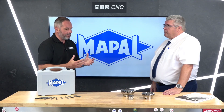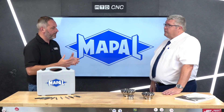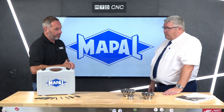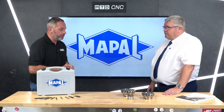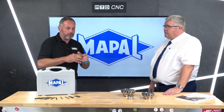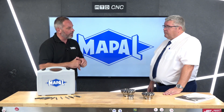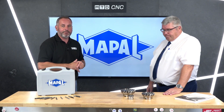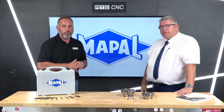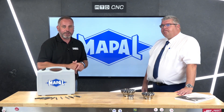Mapal UK are very much a consultative solution provider of tooling solutions. If any engineers are looking at the milling range, please contact Mapal UK — as Wayne said, the team are very happy to come and demo all their products around the country.